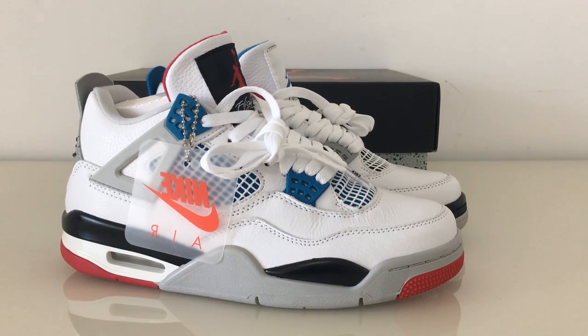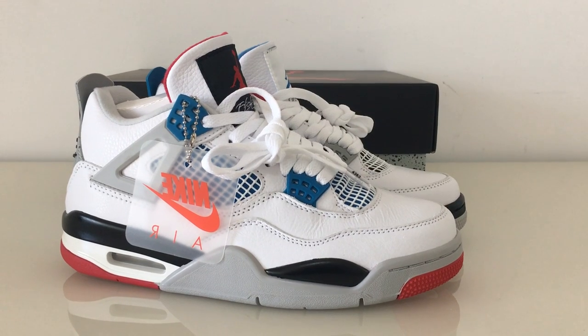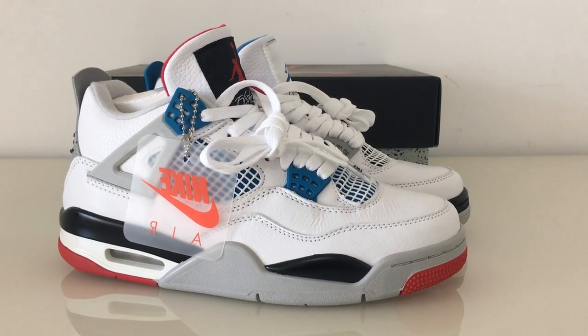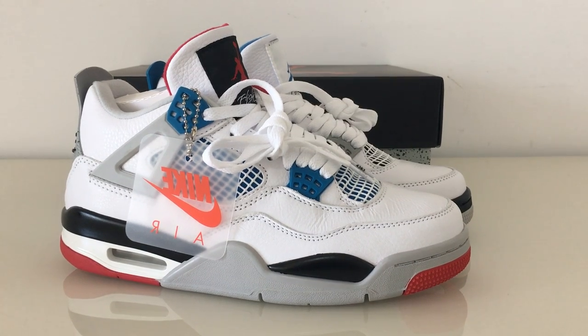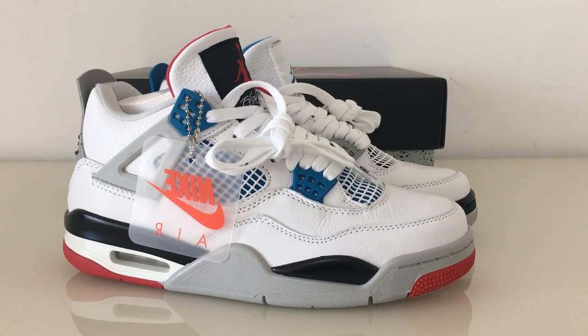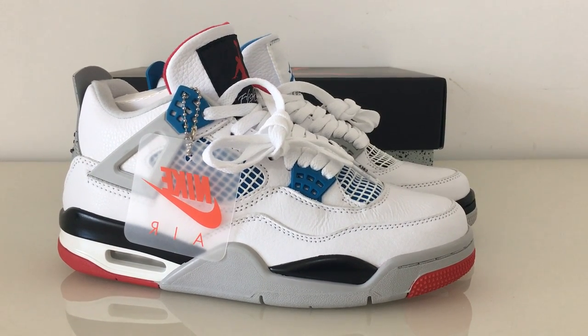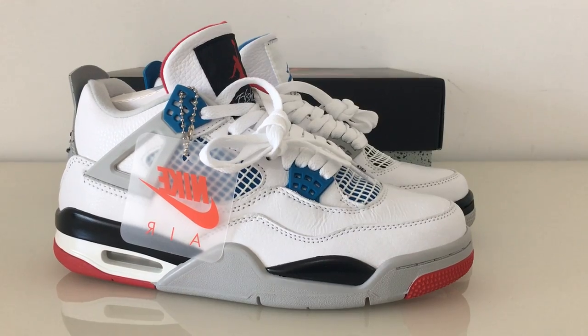So you can check the whole pair with so many colors: white, blue, red, gray, and black. So how fresh this pair, and also looks very, very clean.